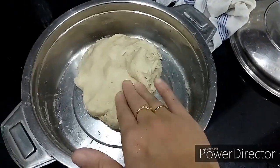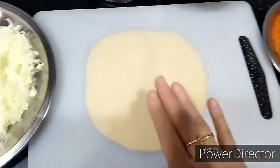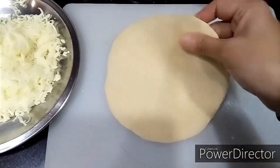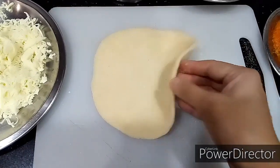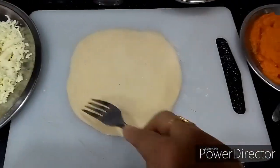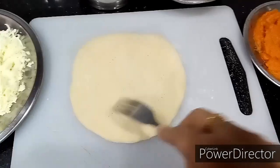Now I am going to take a small piece of the dough and roll it into a small circle — roll it into a thin crust like this. Using a fork, just poke holes everywhere; that will help the base to rise more. I am giving holes everywhere.